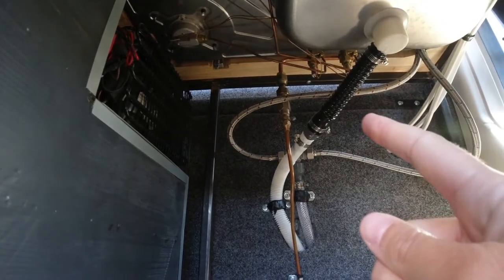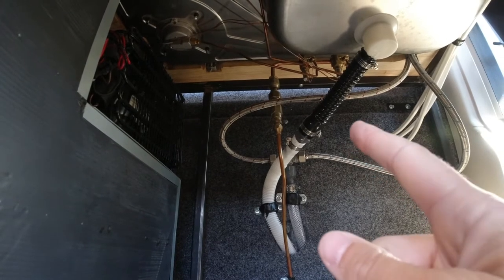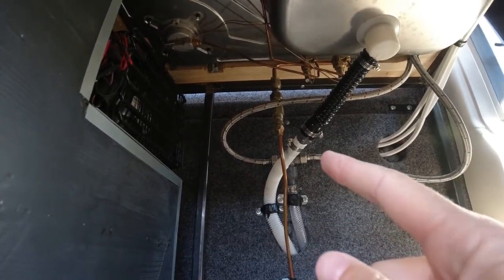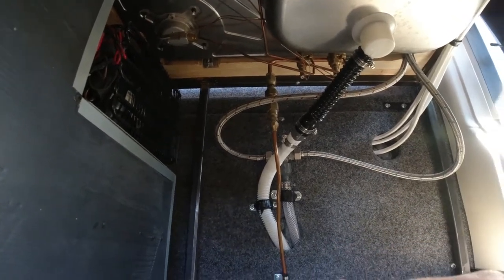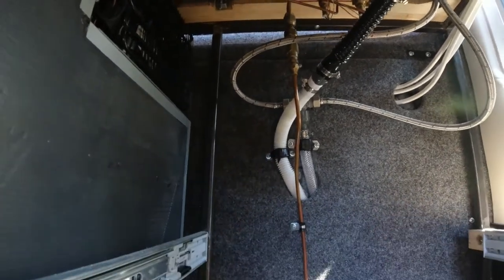The cooktop didn't come with many fittings — it was a knockoff from eBay and it also didn't come with instructions. So we probably spent about an hour in Home Depot looking at fittings. We finally figured out the right combination to make it connect and not leak. We got some help from a lady at Home Depot who took pity on us staring at fittings forever — she was super helpful.